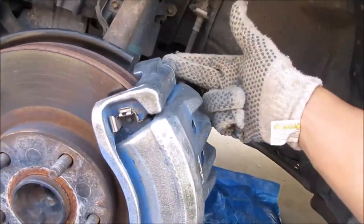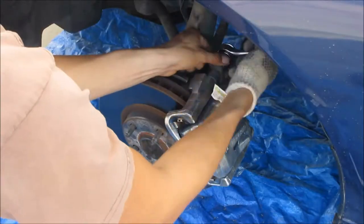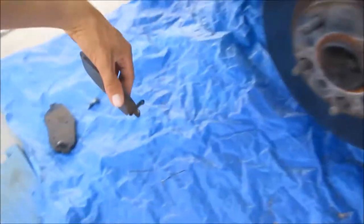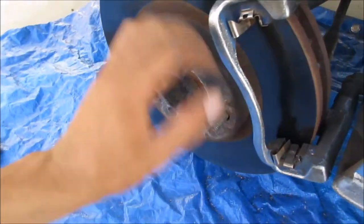Now I'm going to use a 14mm to take these off. Once those are taken care of, I'm going to have to clean them before I put them back on. Once I get this sanded off, I'm going to put a bag over the rotor so I can paint the caliper.